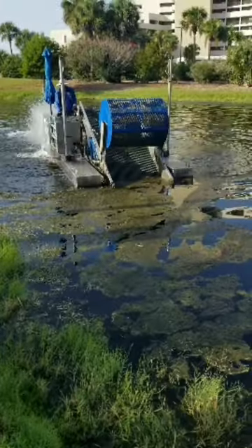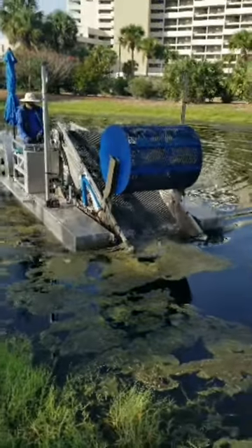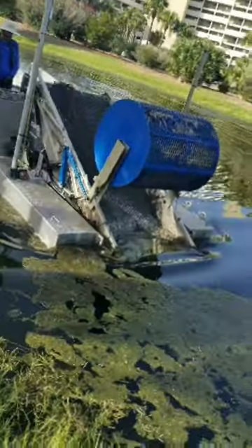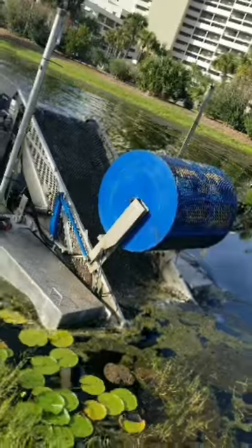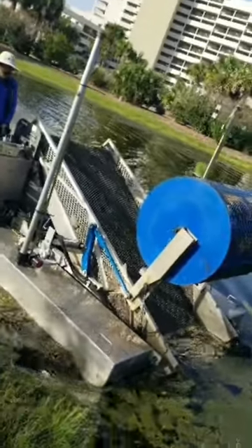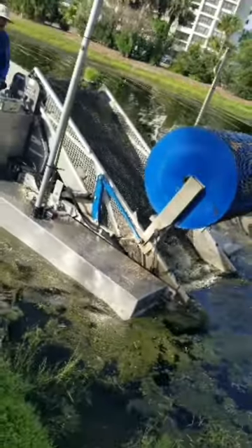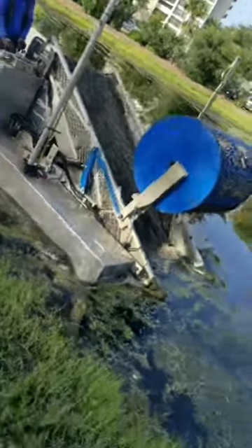The aquatic weed harvester is an aluminum boat with a big pontoon system and conveyor belt. The boat goes along the lake and eats, if you will, the algae that's floating on the top — and those lily pads it just went past, it'll get those too.